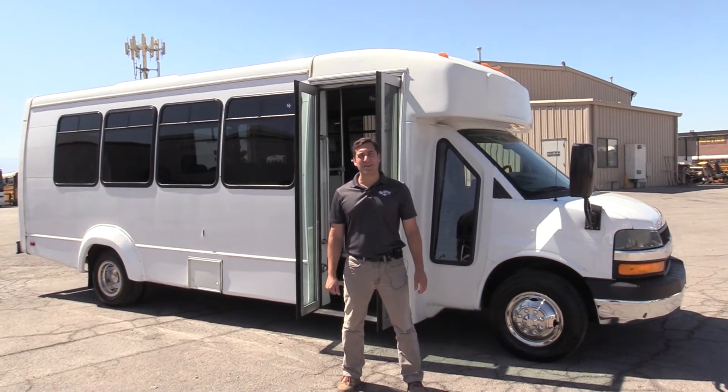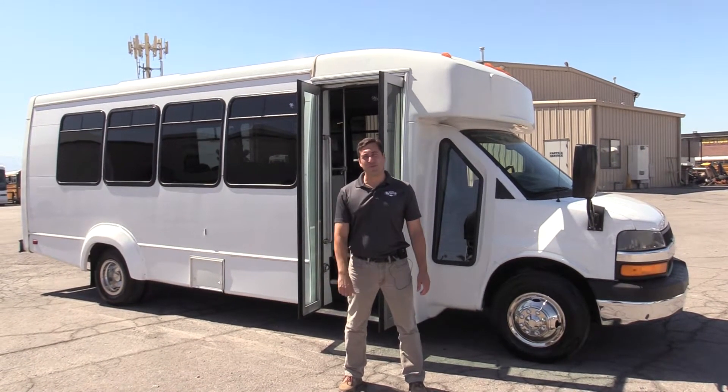Good afternoon. Welcome to Las Vegas Bus Sales. I'm Chris, and I'm going to take you through this 2012 Elkhart.